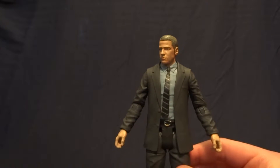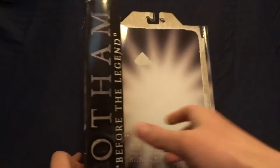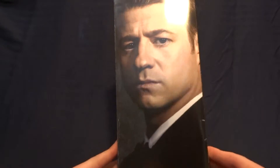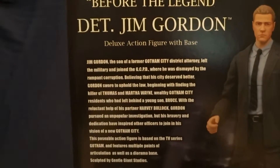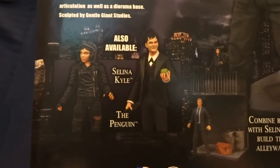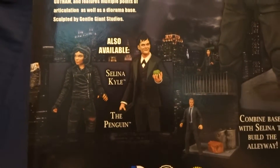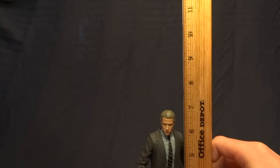I've already removed the blister, but the figure would have been displayed here. It's got the standard backdrop for these figures. On the side it's got a picture of the actor from the TV show, and on the back it's got a picture of the figure itself, plus a description on the side — you can pause the video to read that. Down at the bottom are the other figures released in this wave, so pretty standard packaging.